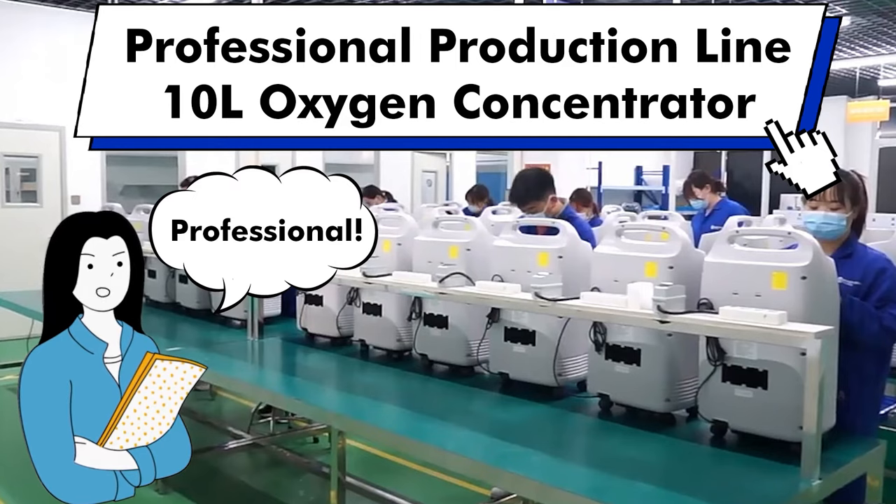Today, I will take you to our professional production line of 10-liter medical-grade oxygen concentrators.